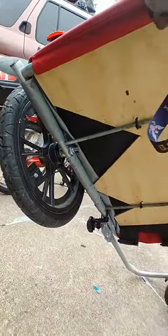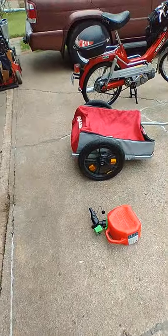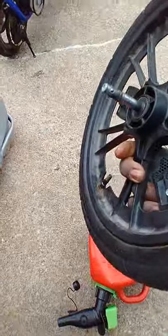What's nice about this Allen trailer too is the wheels just pop off — let me give you a little demo. You just push this center button here, push the button, hold my foot, and it comes right off. Pretty cool, huh? You can see the little bearing thing there — just push the little button and the wheel comes right off.